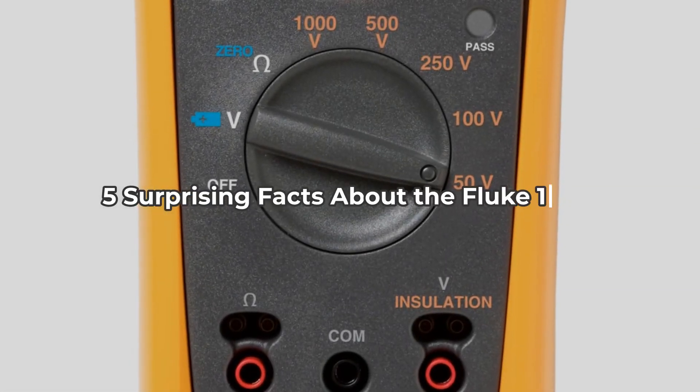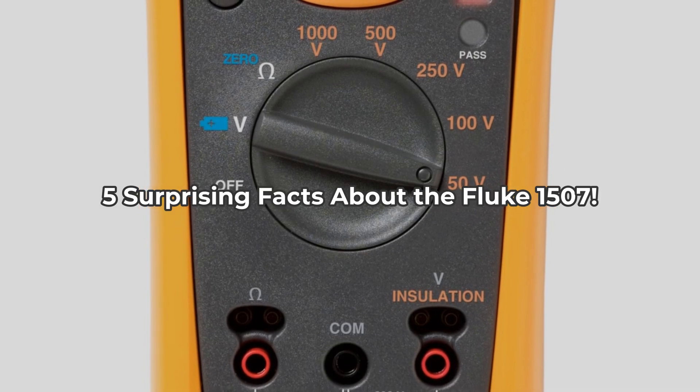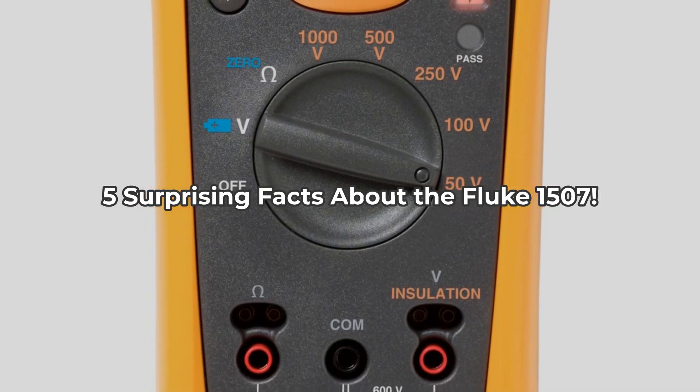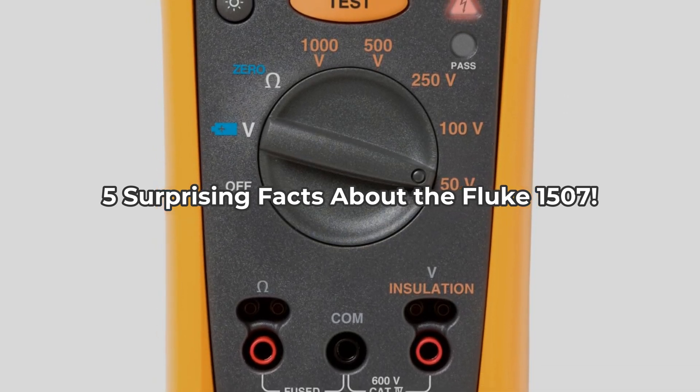Did you know that the Fluke 1507 Digital Megohmmeter is not just a tool, but a key to unlocking the potential of your electrical testing? You've probably missed these five surprising features that could change how you approach insulation testing.